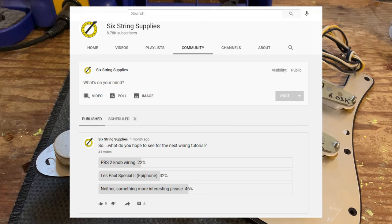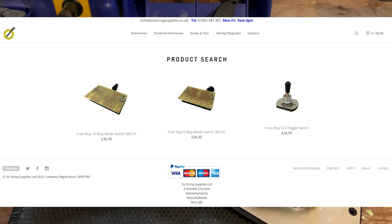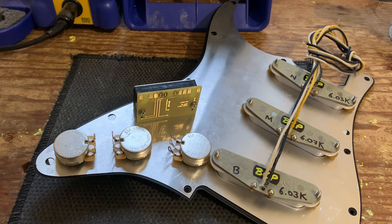Since the beginning of this year — so barely two weeks in — Six String Supplies is now a dealer for Freeway switches, and we're going to be incorporating these into our range of pre-wired kits. Today we're going to show you how to wire the 5B5, aka the 10-way blade switch, into a Strat. These switches are not new on the market by any means; they've been around for a few years, and there are some great demos by high profile YouTube channels demonstrating the range of additional switching options and tones they make possible.